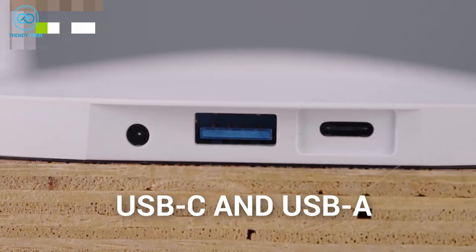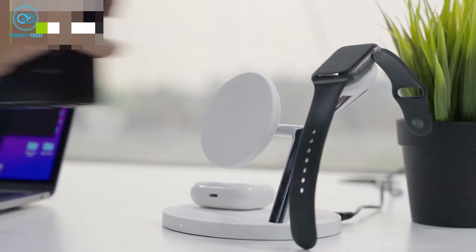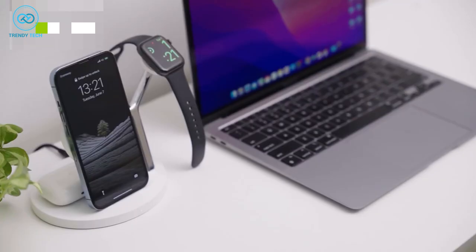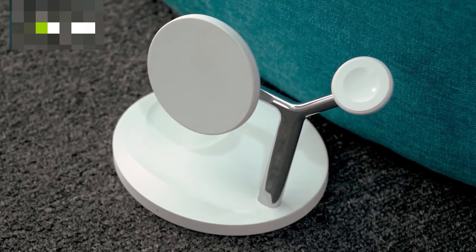You're getting a USB-C and USB-A port in the back. The USB-C port provides 20W of charging and 18W with the USB-A port. So whether your device supports wireless charging or not, the Zetchin Wireless Charging Station has you covered. For a clutter-free desk and an all-in-one charging solution, the Zetchin 5-in-1 is the wireless charger for you.